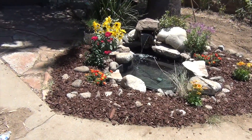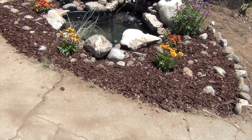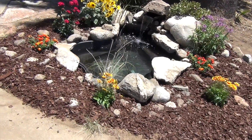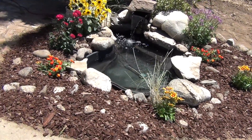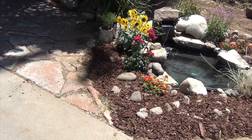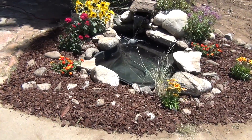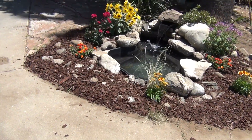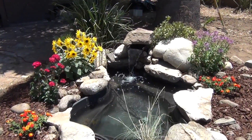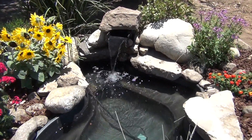There it is — the completion of the koi pond, made from scratch. The max I spent was roughly about $200 for everything. Labor was the most intensive part, but as you can see it was worth it 100%. Hope you guys enjoy it — it was well worth it.